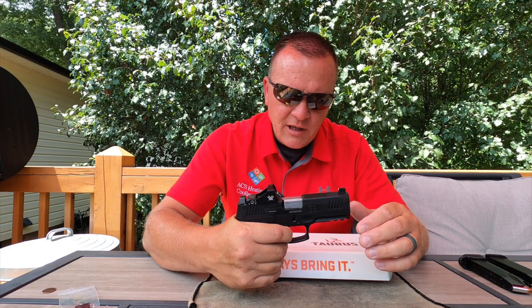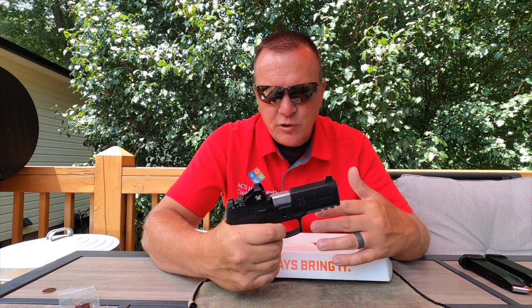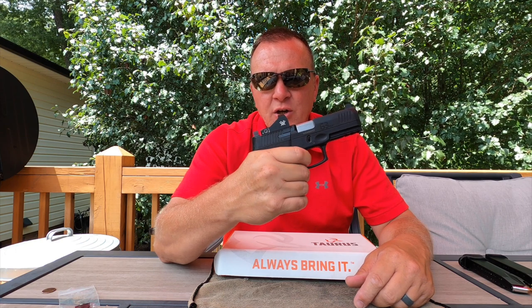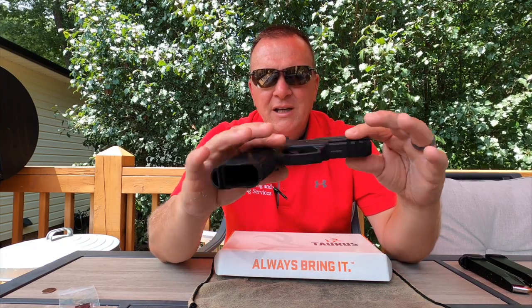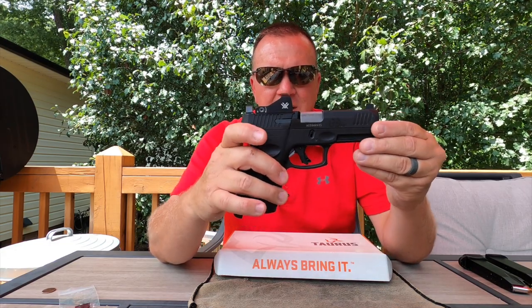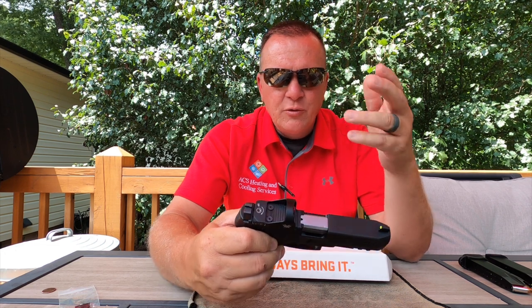The trigger has very little to no resistance for about three quarters of the pull, but then once you get resistance, from there to the break it's about four pounds ten ounces. You also have the double-strike or double-action capability. The gun weighs about 24.8 ounces, the barrel is four inches, overall height is 5.2 inches, and overall length is 7.28 inches.